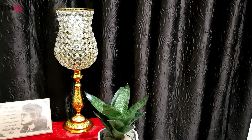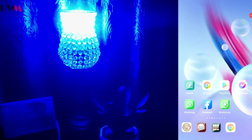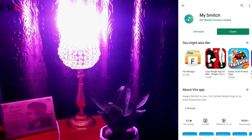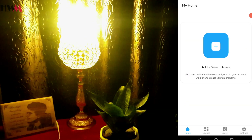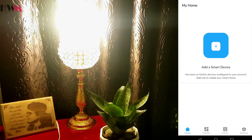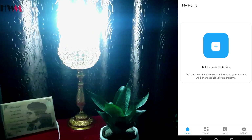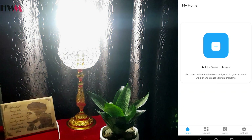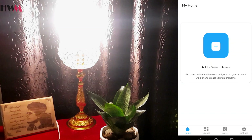First, we have to download an application from the Play Store called Smech. We have already downloaded it. I'm going to click on open, and after clicking on open we just have to set up the device — we have to give the email ID. I've already done the sign-up, and finally we are here at the 'Add a Smart Device' page, which will appear after sign-up.